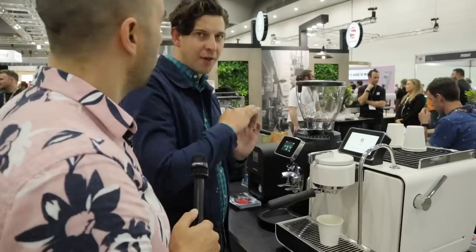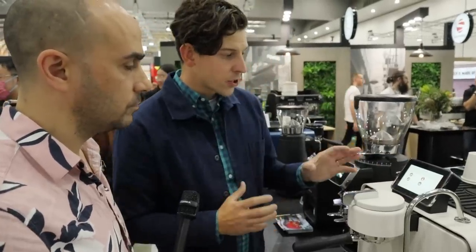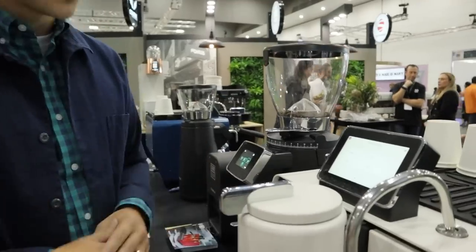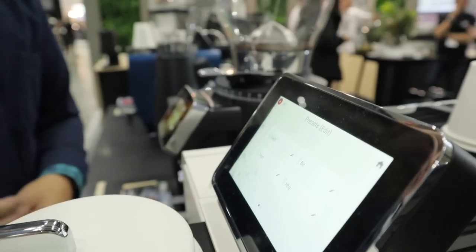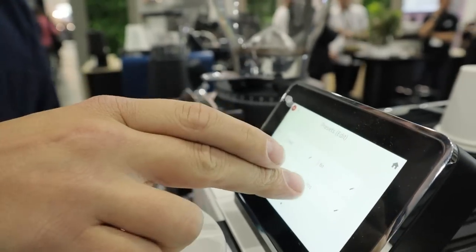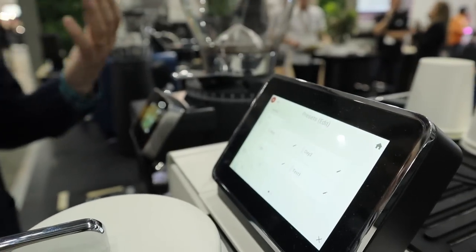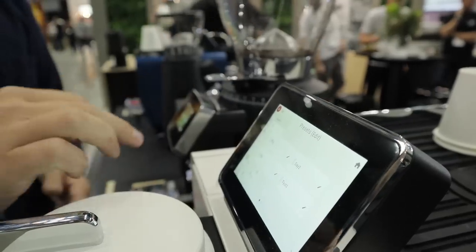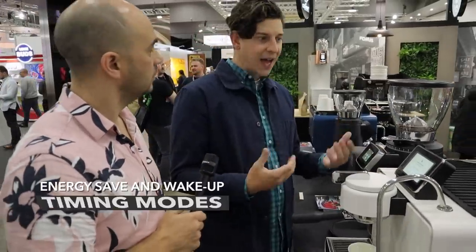Back on the home screen, you can go to presets and see all your options. Choose a program, hit the paddle, and it runs the whole profile — no need to manipulate it. From this screen you can also adjust your workflow: if you had a Panama coffee last week and want to bring it back as your number-one option, you can drag and drop presets to reorder them, or sort alphabetically or by newest.